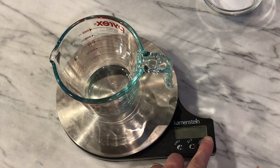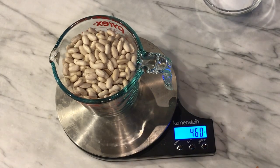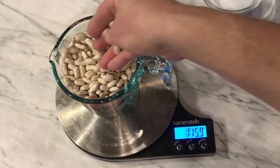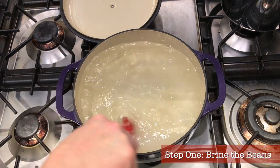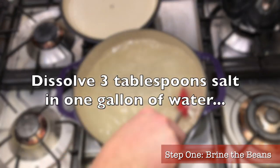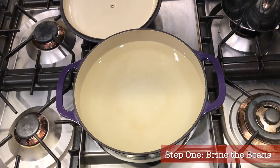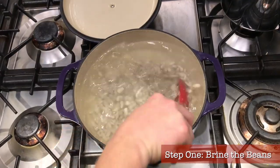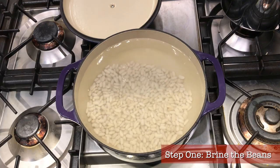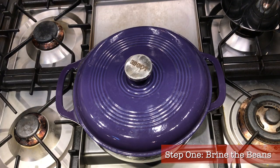Step one: brine your beans. The most difficult part of this recipe is getting the dried cannellini beans to cook properly — we want them to soften to a nice tender texture but not go mushy or explode. The way to achieve this is to brine your beans in salt water the day before you want to cook them. On day one, dissolve three tablespoons of salt in one gallon of water, sort your beans, put them in the brine water, stir, cover, and leave out overnight. Do not skip this step — if you don't brine your beans overnight, you are in for a world of hurt.